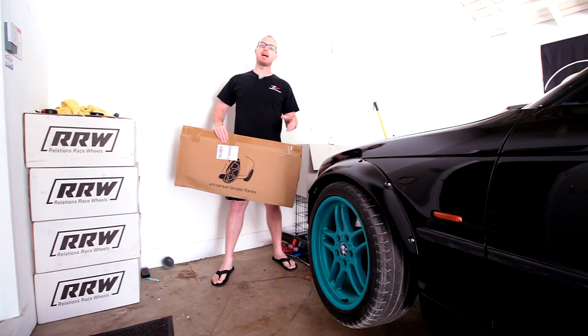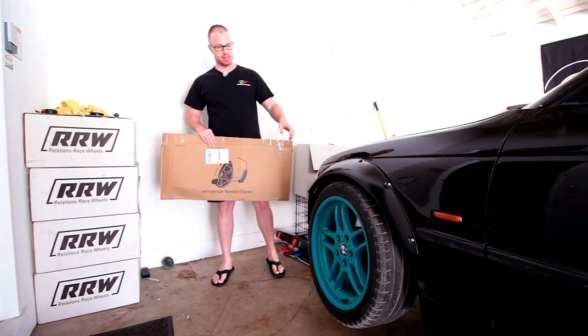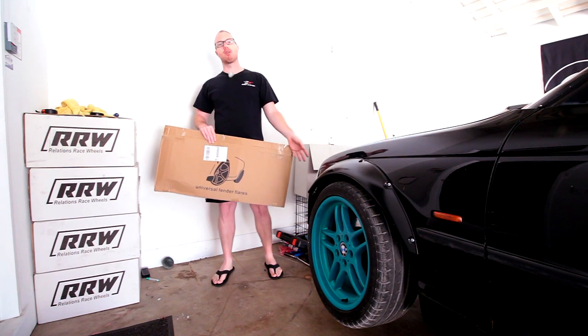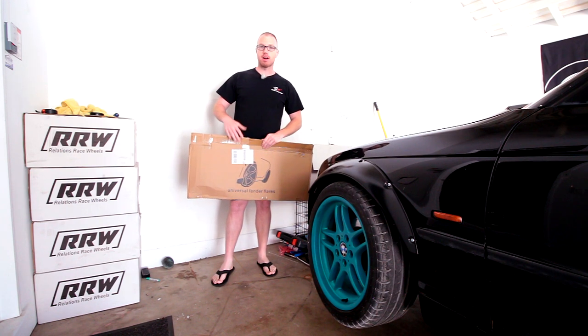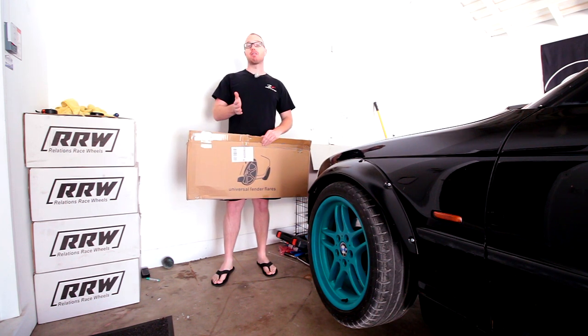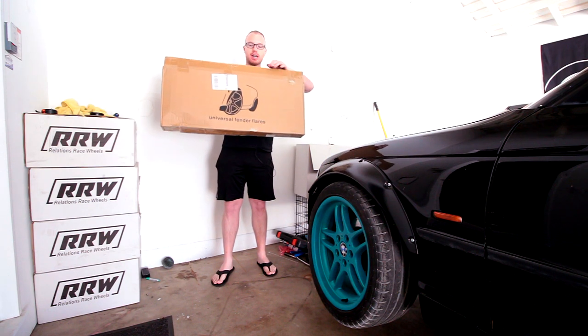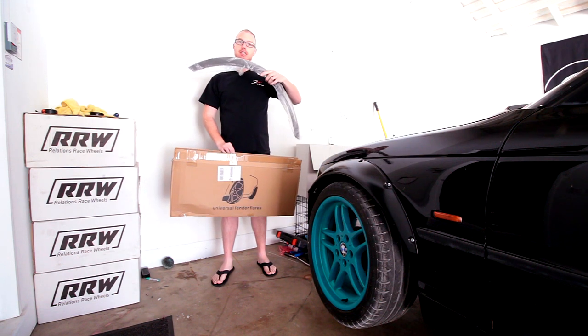On eBay you'll find different kinds of flares — very generally ones that are more tapered, or ones that are broad across the whole radius of the flare. From there you'll also want to figure out how wide a flare you need for your car. When they arrive it'll look something like this — you get a box and a nice flare in a bag.